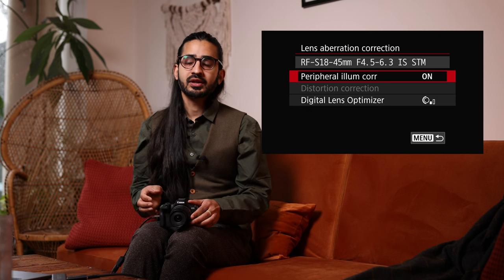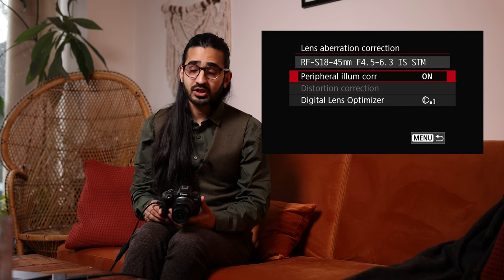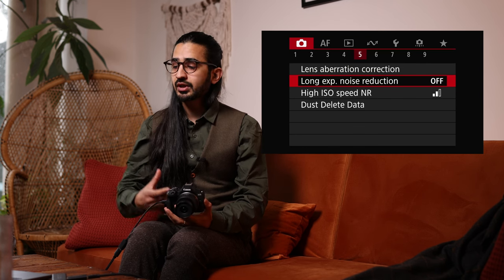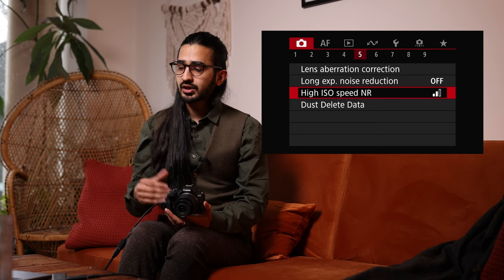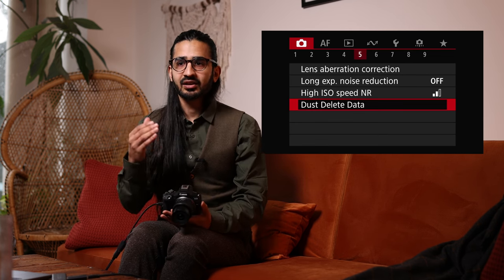Peripheral Illumination Correction removes vignetting — darker areas in the corners of images. I sometimes turn this off because I like the character of the lens. Long Exposure Noise Reduction removes noise built up from sensor heat during long exposures. High ISO Noise Reduction helps reduce noise at high sensitivities. Below that is Dust Delete Data — you can set the camera up with data for removing dust spots from the sensor.